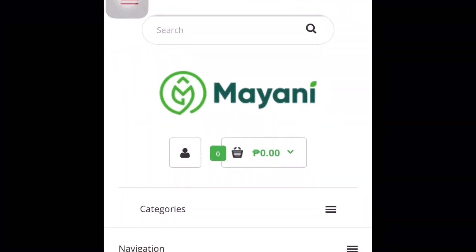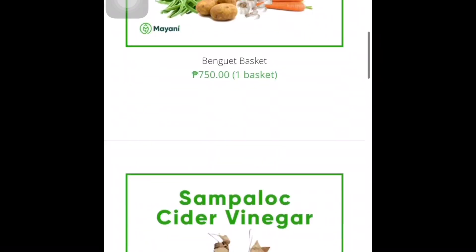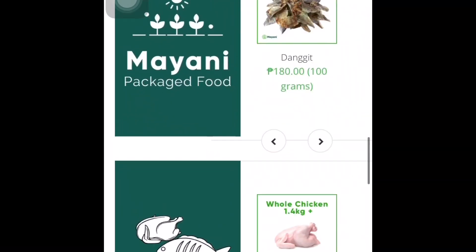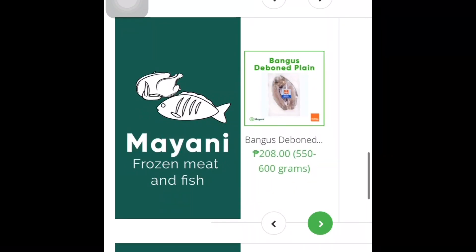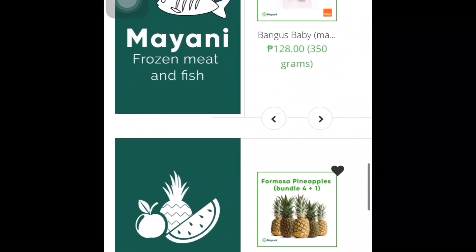But before we start, I would like to talk to you guys about Mayani Farm. Mayani Farm is an online-based company that offers door-to-door delivery of fresh produce — farm to table. What this aims to do is potentially eliminate the unnecessary overhead expenses to maximize the farmer's profit, at the same time delivering the produce as fresh as possible, while still keeping prices low.